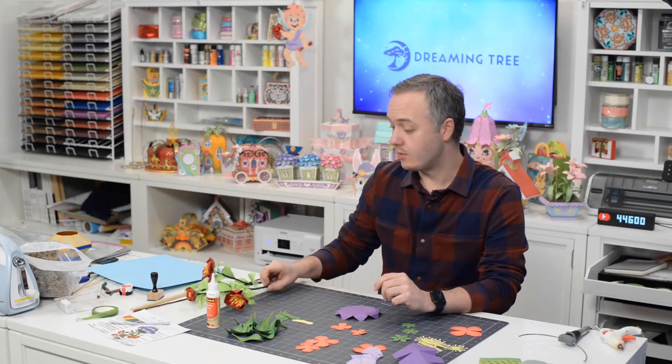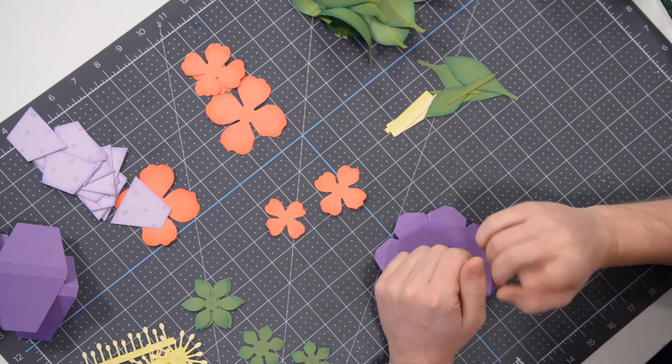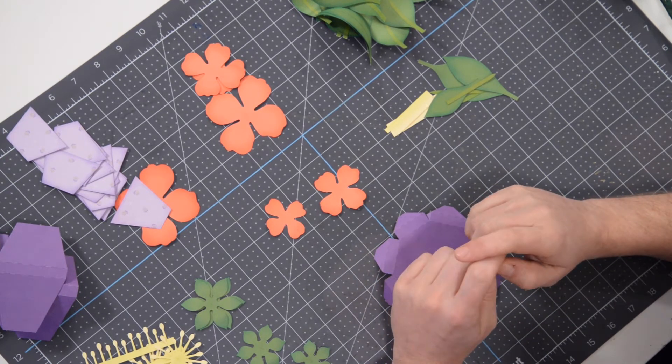I have all of my pieces cut out and ready to go, as should you. Before we get started, make sure you hit that subscribe button on our YouTube channel.